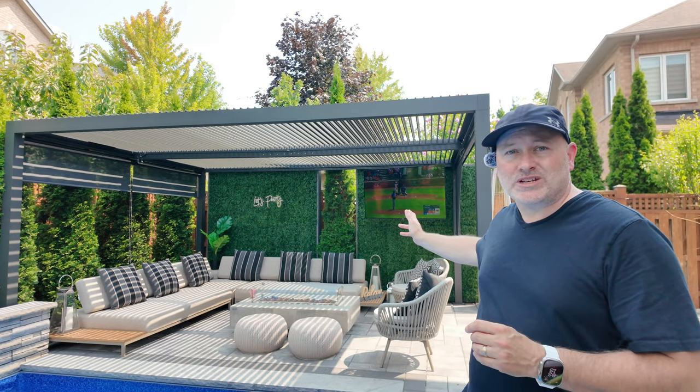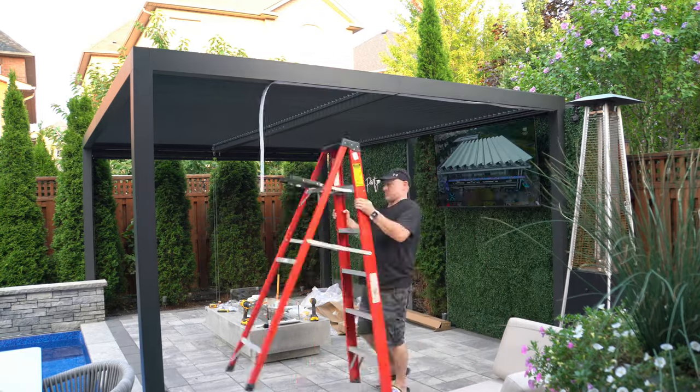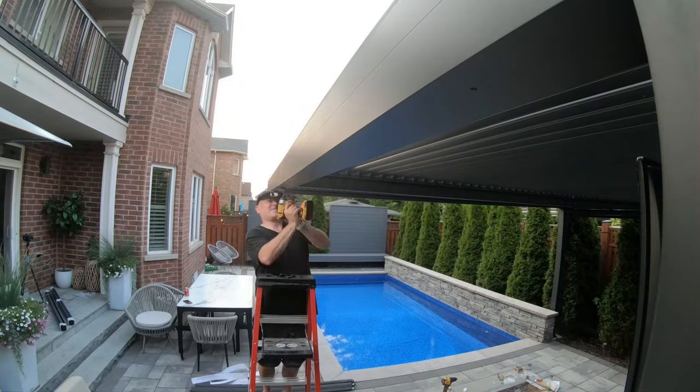Installing the other two at the other end was even easier — honestly, it took me about 30 minutes to complete. I put up the templates, drilled the holes, broke a few more drill bits of course, and the blinds were up.